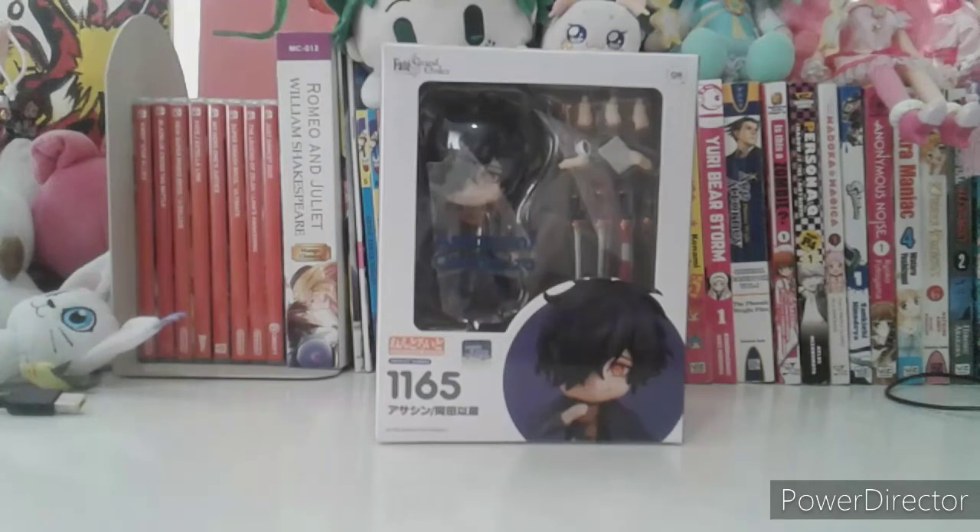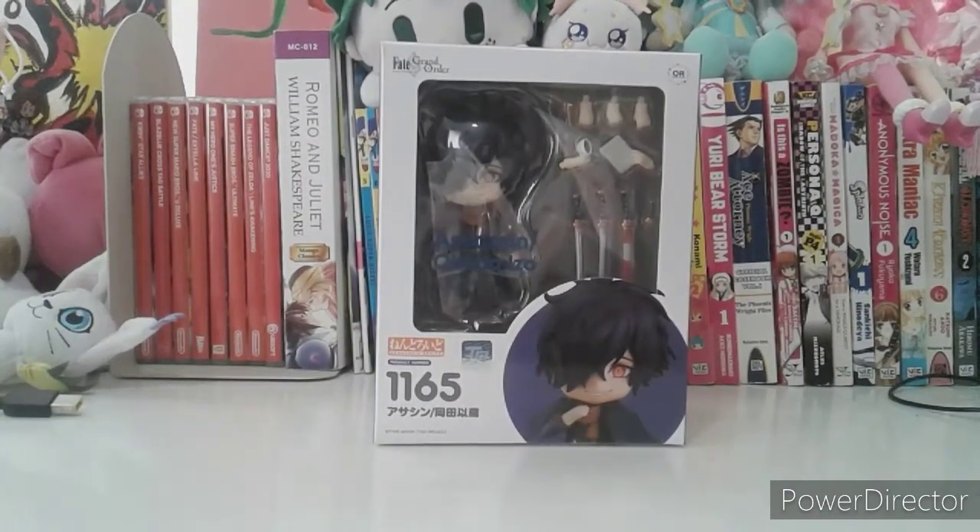If you guys ever played the mobile game and summoned a servant like this character here, I just didn't expect they got a Nendroid for this. It took a very long time to get this shipped to my place. I really do like this character because I've been listening to the voice actor who voiced him — Yoshino Hiroyuki. His voice sounds very creepy because it kind of fits the character really well.